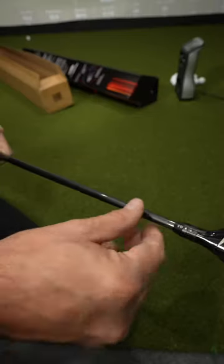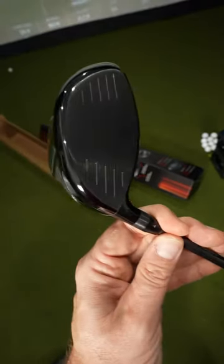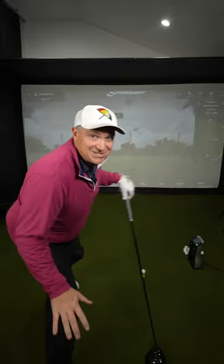Weight is towards the back with four setting positions: ten and a half degrees, eleven and a half degrees, nine and a half degrees, and a ten and a half degree draw bias. Alright, let's give it a swing.